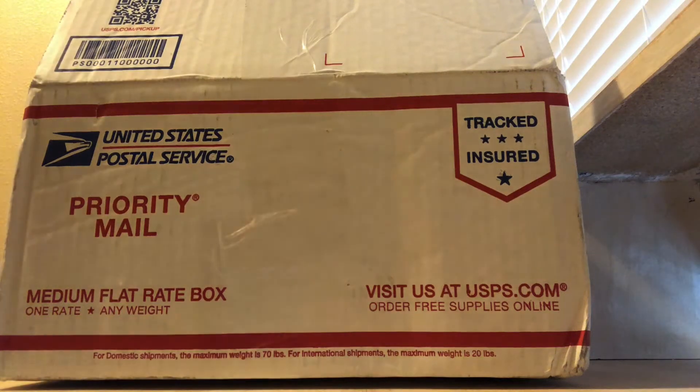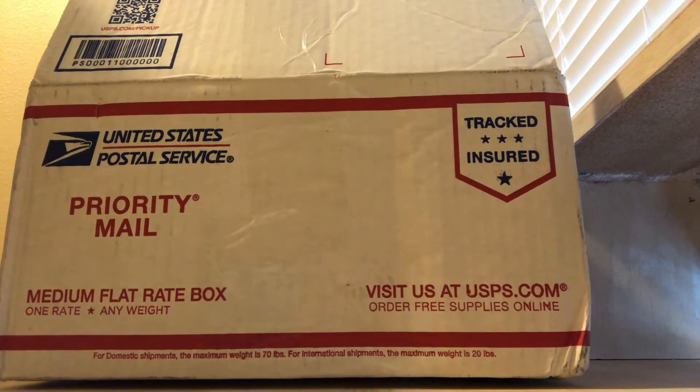Hey guys, it's me again. Today I have an unboxing video, the first one on my channel, so my second video overall.